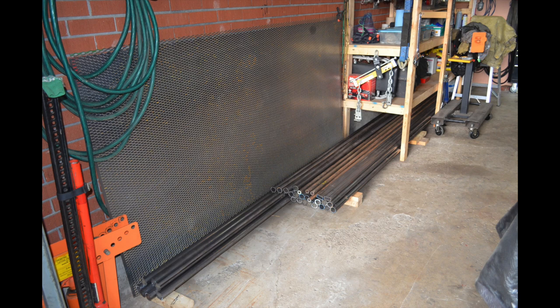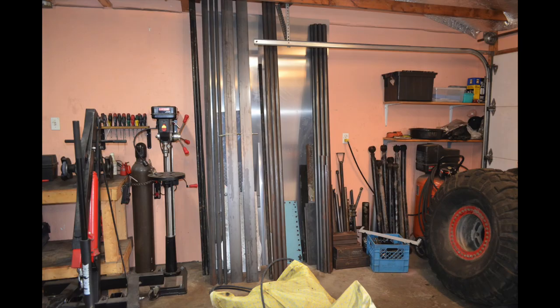Basically, after you buy all the steel, what I personally do — because full lengths of steel don't fit in my garage — is cut them into different lengths: some 16-foot lengths, some 8-foot lengths, some 20-foot lengths. I do that for every single piece of steel I bought, the different types and shapes, in order to fit them in my two-car garage. The goal is to minimize off-cuts, and honestly I've had good luck — not a whole lot of wasted off-cuts.